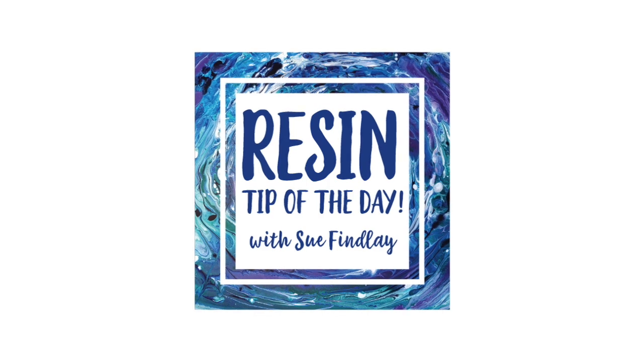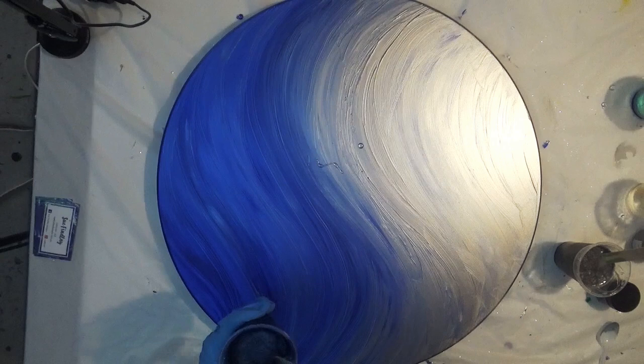Hello and welcome to Sue's Resin Tip of the Day. Today's tip is to keep it simple.